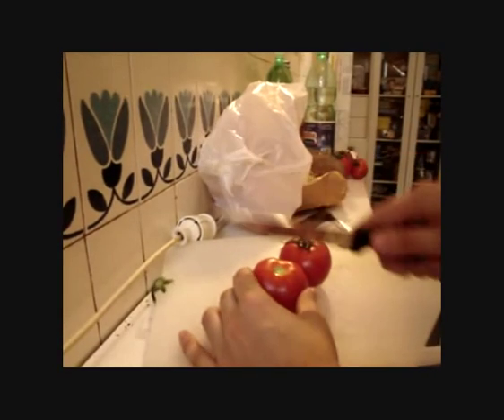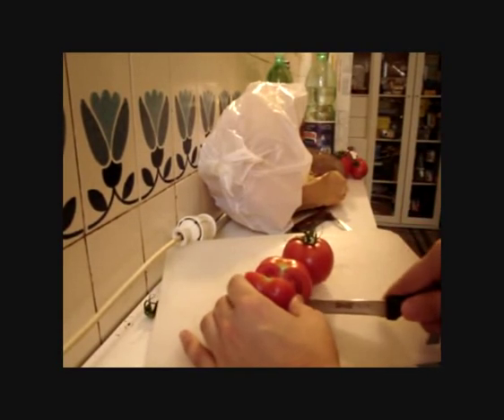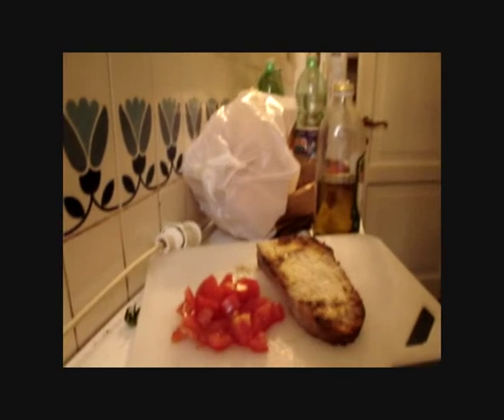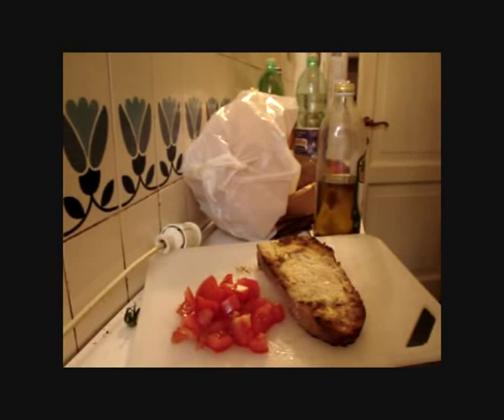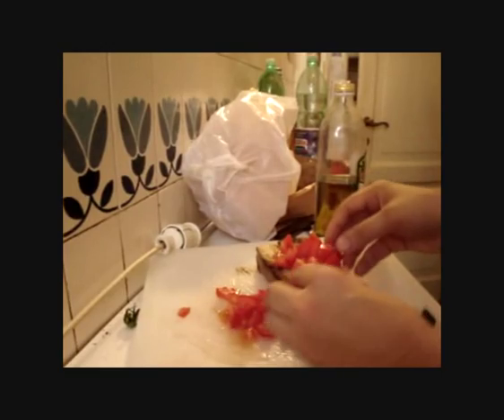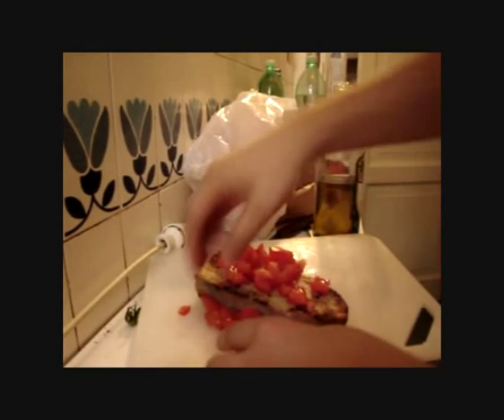Once the tomatoes are washed, you should chop them and get some small pieces. Once we have the tomato chopped, we can put it on the baked bread.